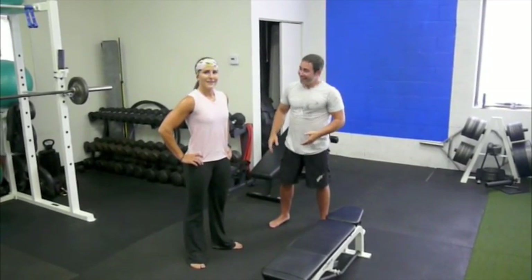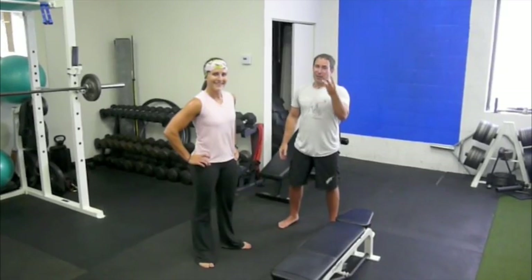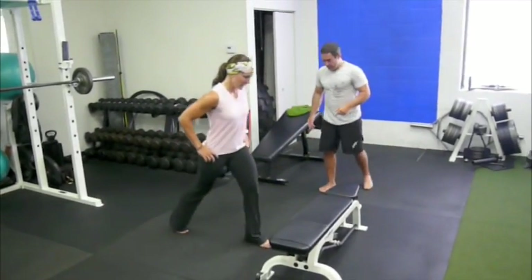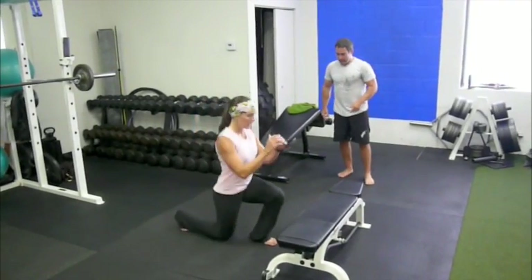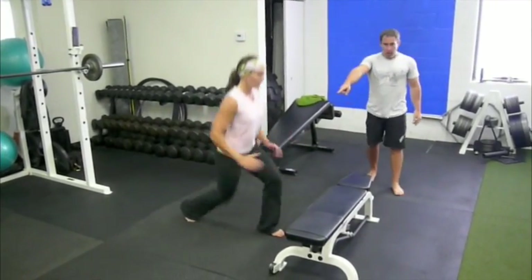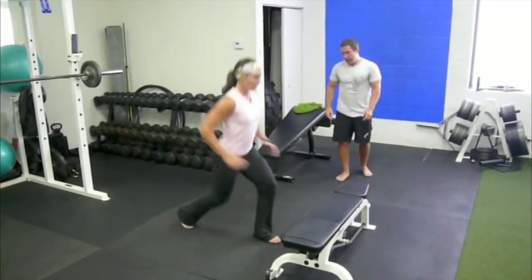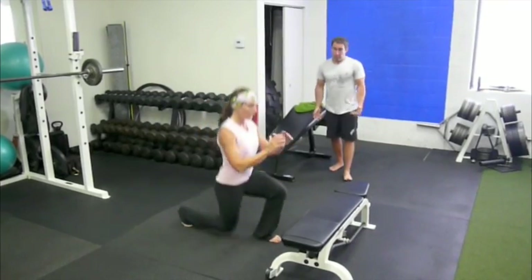This is her third round. She's going to give you a display and show you how it's done. She's going to go 12 foot squats, as fast as possible, in control of course.